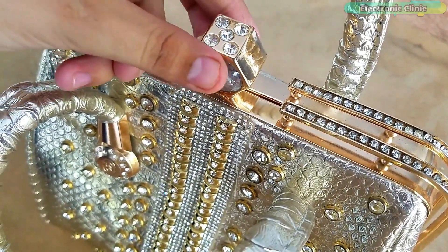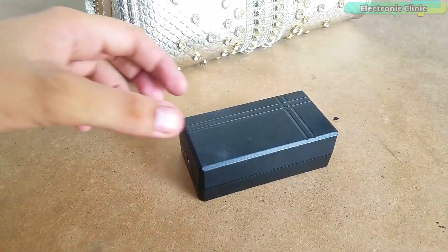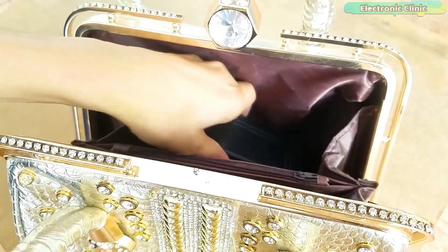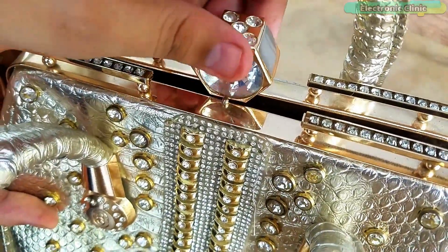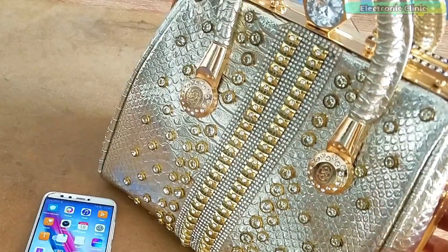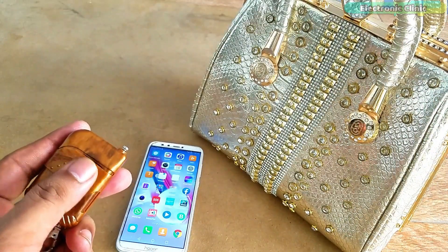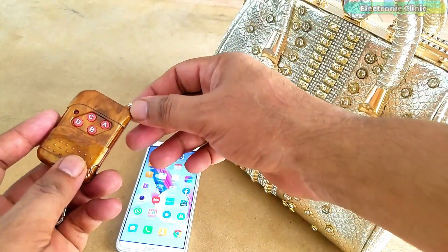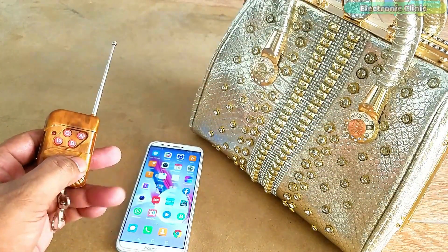Any purse can be converted into a smart purse with a women's safety device provided with a wireless receiver, GSM module, and a GPS module. All these modules are interfaced with Arduino Nano. All the electronics are powered up using a rechargeable LiPo battery. The female safety device inside a purse, handbag, or schoolbag can be operated using this small wireless transmitter.